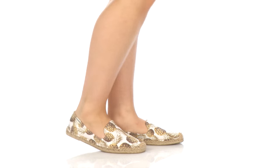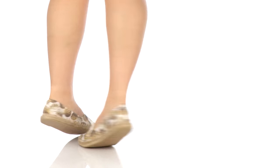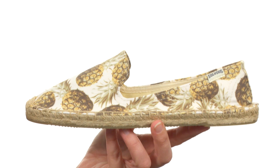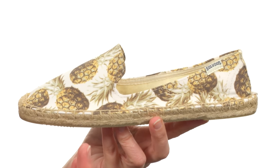Hello, I'm April, and this is the Smoking Slipper Pineapple from Saludos. Who wants a lovely bunch of pineapples? Me, because look at how awesome this shoe is!